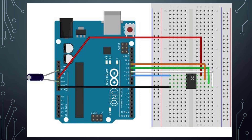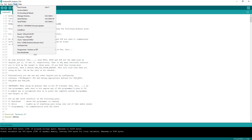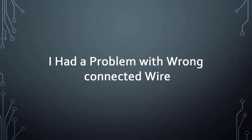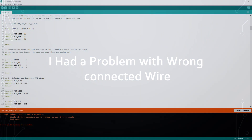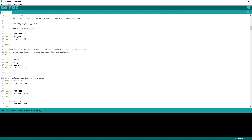Once you get everything connected as in this diagram, go to Tools, then Board and Bootloader. As you can see here — done burning the bootloader. When that's done, our ATtiny85 is ready to accept any sketch you want to upload to it.